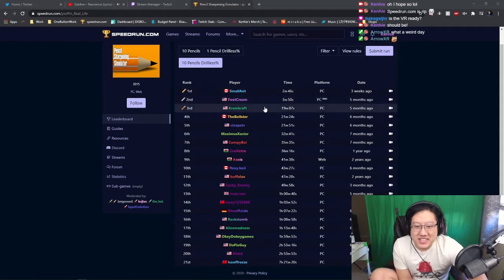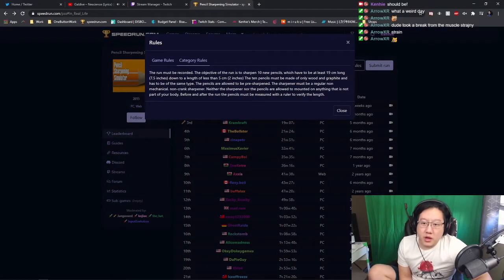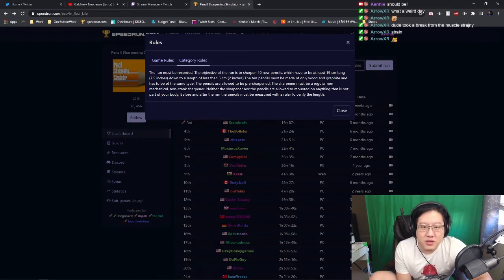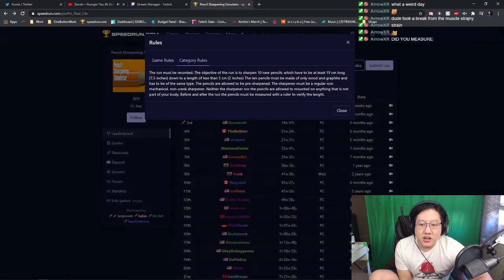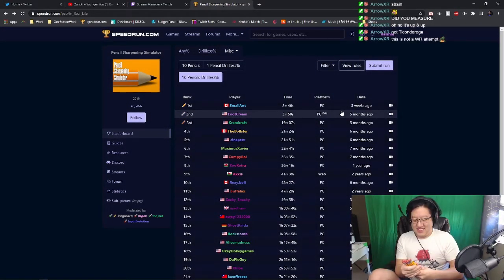The rules: the run must be recorded. The objective is to sharpen 10 new pencils which have to be at least 19 centimeters long, down to a length of less than 5 centimeters or 2 inches. The sharpener must be a regular non-mechanical, non-crank sharpener. Neither the sharpener nor the pencils are allowed to be mounted on anything that is not part of your body.